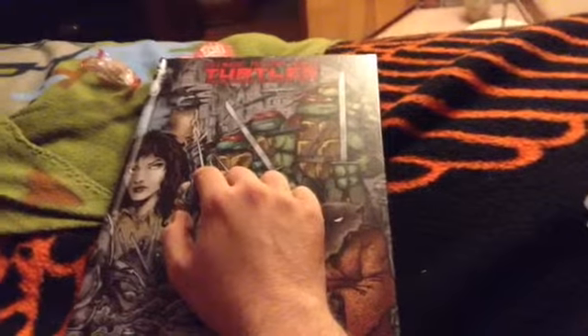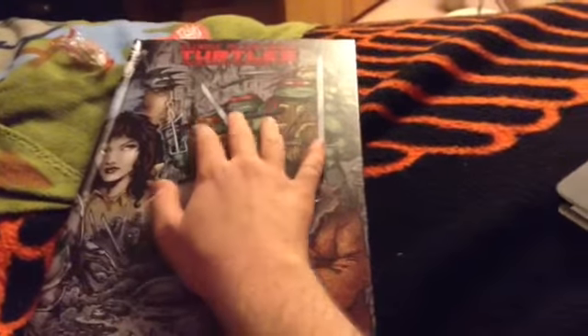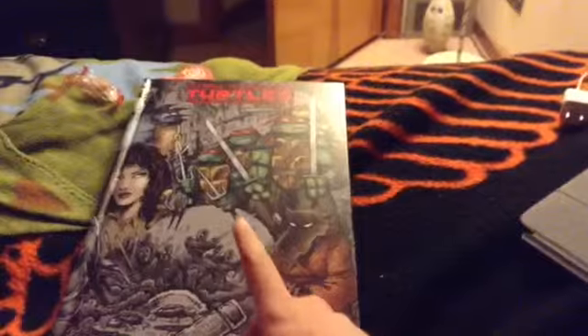This makes a great addition to the collection of Ninja Turtles comics.